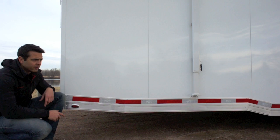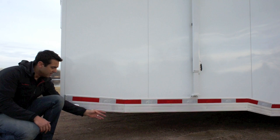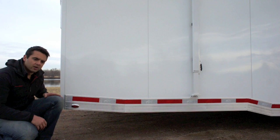The reverse beaver tail: there's a beaver tail inside the trailer that allows for easier loading when you have a low-profile car. But the reverse beaver tail is where the rear of the trailer slopes up — that prevents the rear end from dragging. The exterior kicks up in the rear even though it slopes down on the inside.